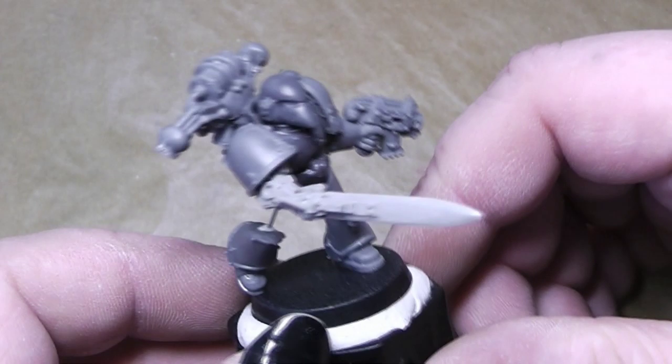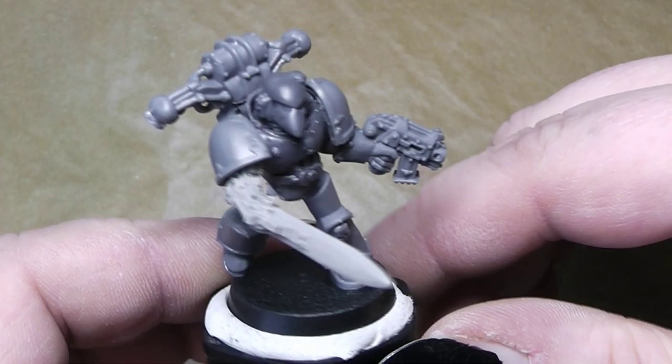Hi Cubies, here's Alexandra. Today we will create a Nurgle Chaos Space Marine by using green stuff.